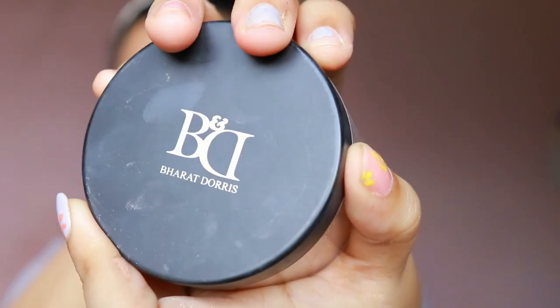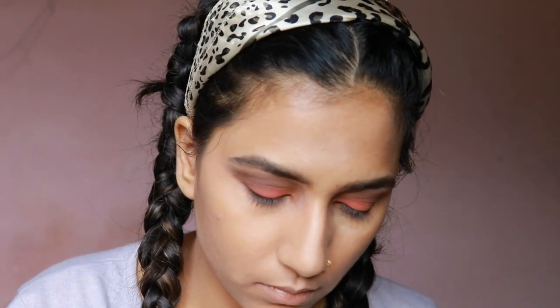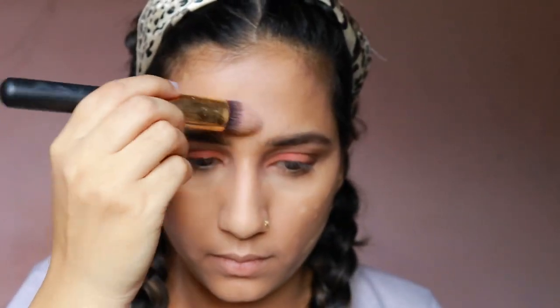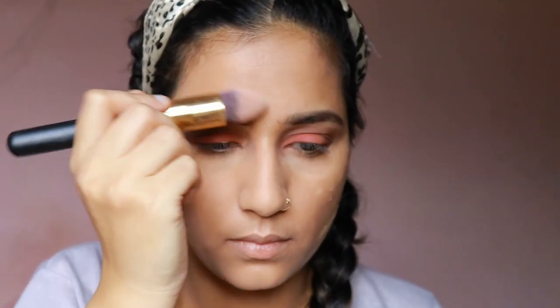Next, I'm taking the Bharat and Doris Loose Powder in the shade 07. I'm taking the Beauty Blender and putting the powder onto the areas where I have just concealed. I would recommend using a dry Beauty Blender or a brush instead. Here I'm correcting my mistake and taking a setting powder brush to set the powder that I'm applying.